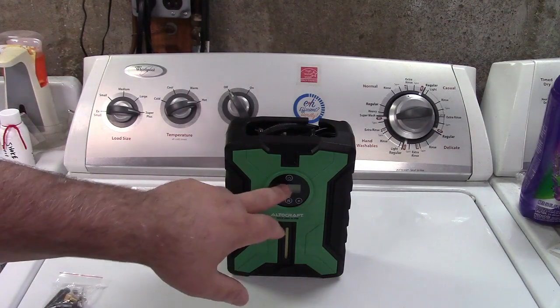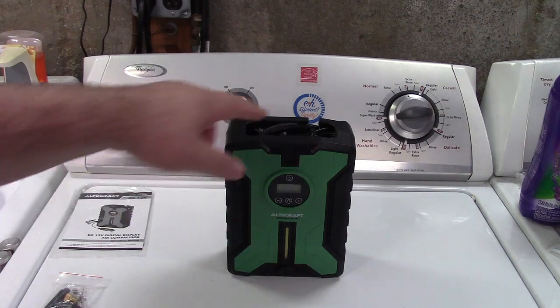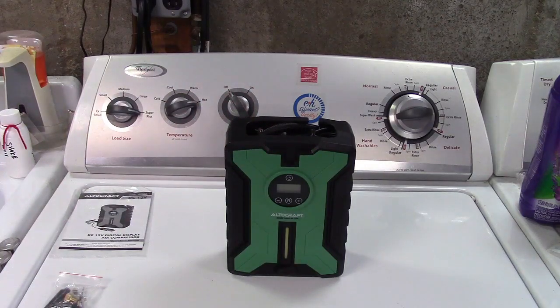You can adjust the units here. I'm going to set it to PSI because that's what we use here in the United States, but there are three other ones to choose from. The cord on this to plug in is 10 feet long, so it'll reach even the back tires on your oversized SUV.